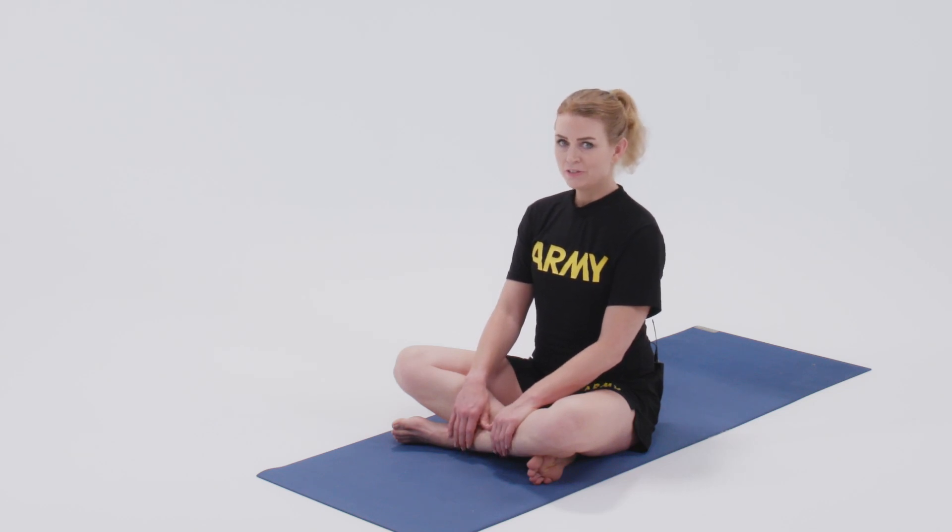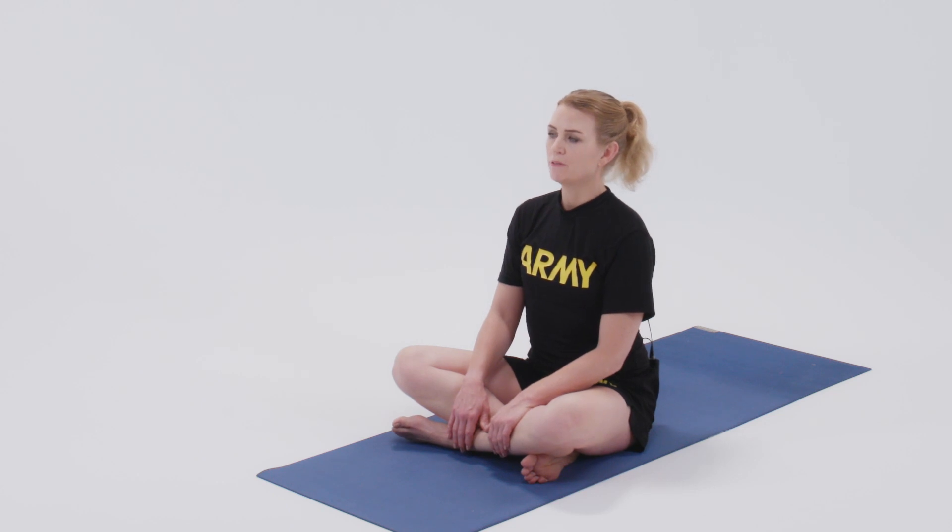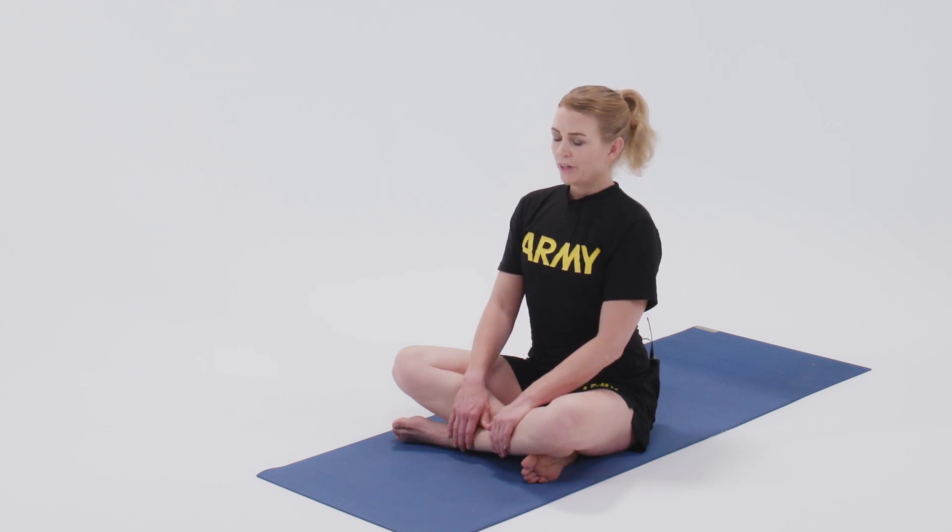This next pose is the next stretch. We'll begin by sitting tall in easy pose with the crown of the head reaching towards the sky. When we exhale, bring the right ear to the right shoulder. As the right ear comes to the right shoulder, feel the left shoulder relax down, seeing how much space we can create in the left side of the neck.